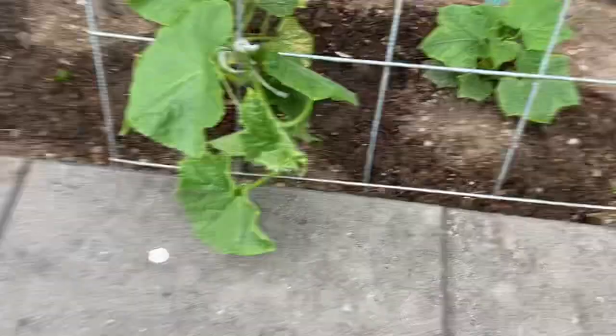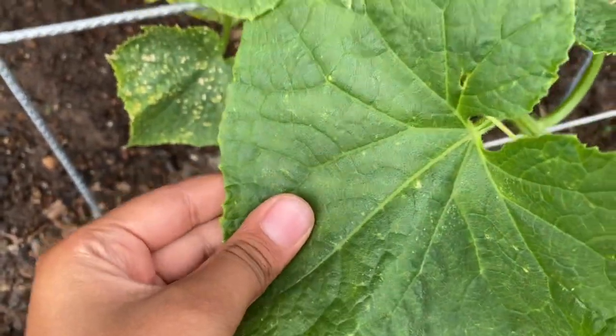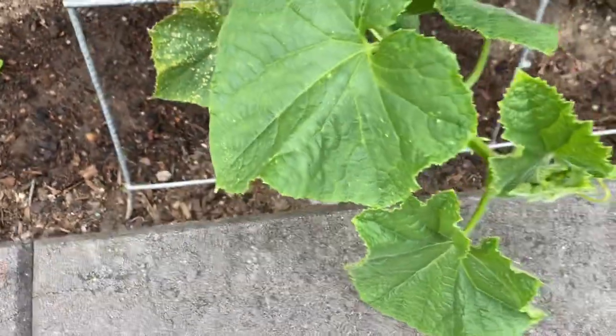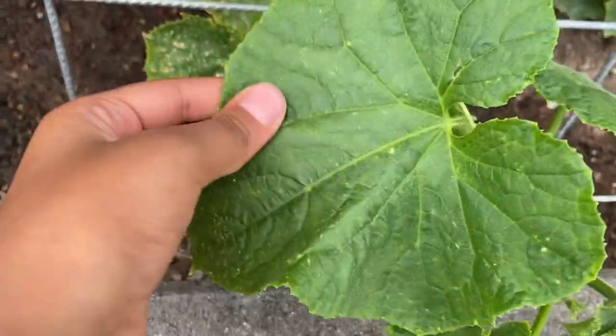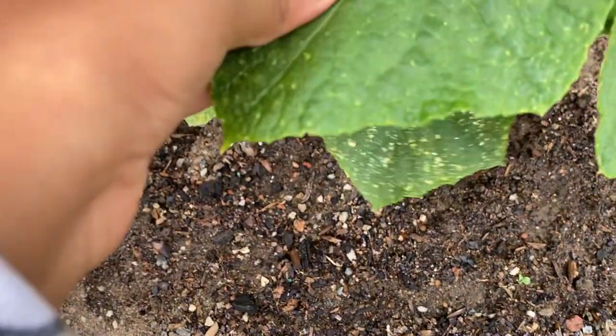For the next one we have cucumber. Oh, heard that sound? That means it feels and sounds very foamy. I want to try that again because it's so fun to touch cucumber leaves.